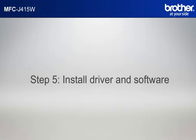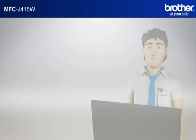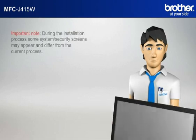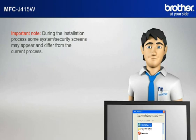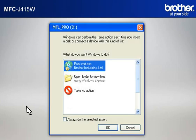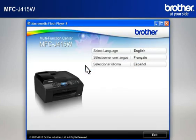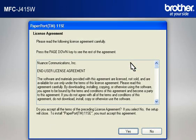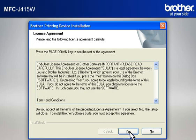Step 5: Install the full driver and software package using the installation CD. Insert the CD-ROM of your Brother machine into the CD-ROM drive of your PC. During the installation process, some system security screens may appear and differ from the current process — please select any affirmative actions, for example OK, Yes, Next, Allow, or Continue. To progress the installation, click on RunStart.exe in the AutoPlay window. Select your language, then click on Install MFL-ProSuite Full Driver and Software Package. At the License Agreement windows, read each one and click Yes.